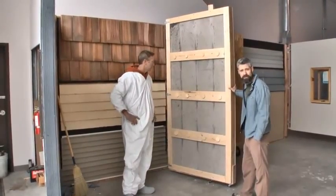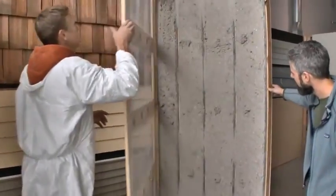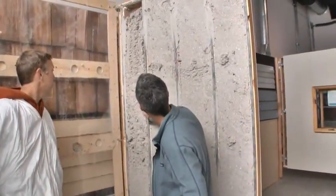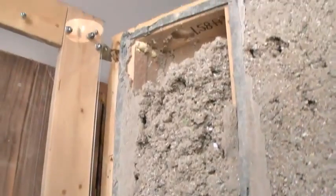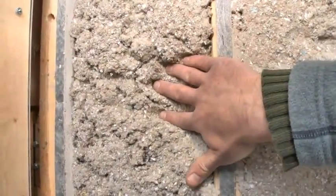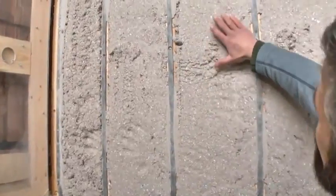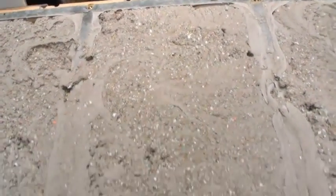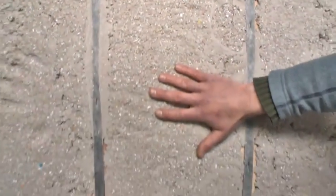Brad's going to open up this door and let's see what we got. You don't have to be much of an expert to see the difference here. You've already got a void starting on this loose-fill cavity, and just feeling it, there's a big difference. You can see how with the dense pack we're getting air sealing. But to be scientific about this, we're going to have Brad pull the material out of each cavity, weigh it, and see what density we achieved in each of these.